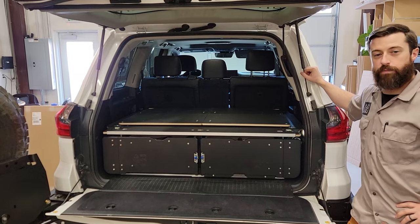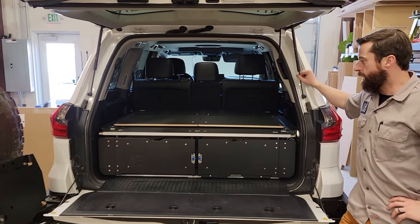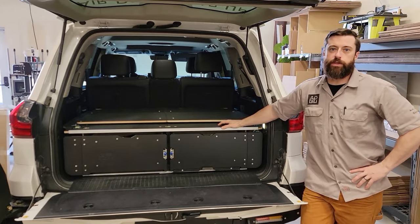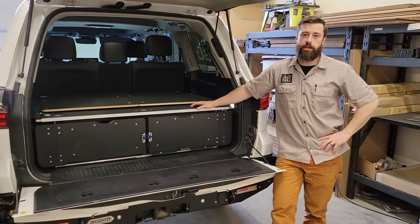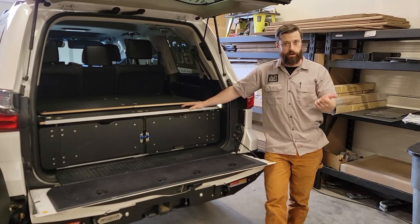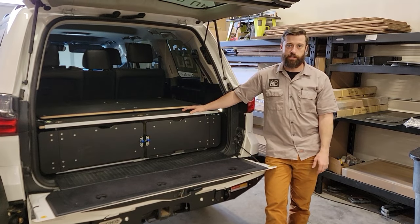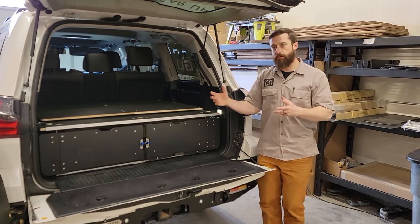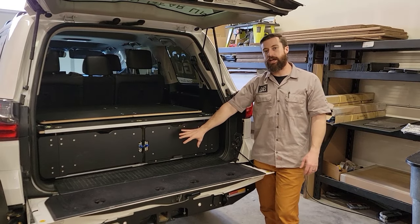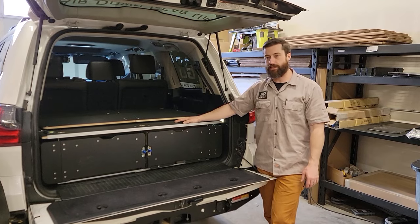Hey guys, Kyle Bell with Airdown Gear Up. I want to run you through the Land Cruiser system that we have here. This is being demonstrated on a 2016 LX 570, but this is going to be the same core system for the 80 series, the 100 series, the 200 series, and all the corresponding LX models. You'll have some slight variation in wing geometry and how it attaches to the vehicle, but the system is going to look and function the exact same.